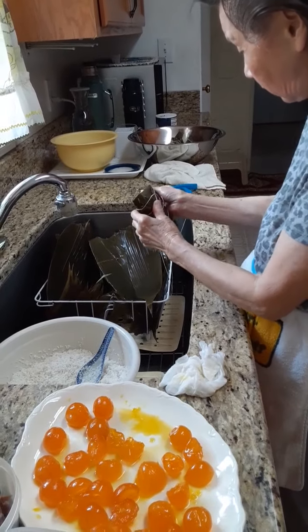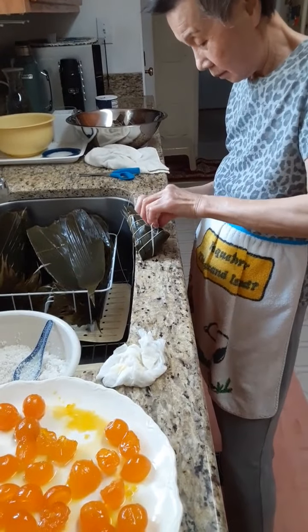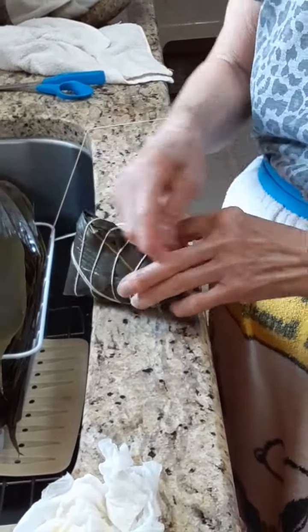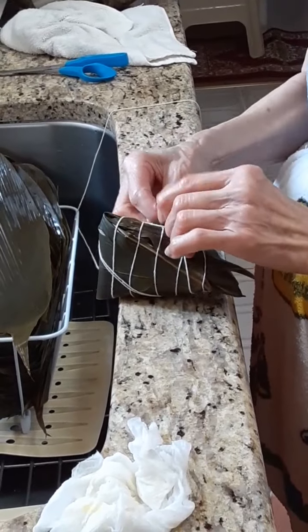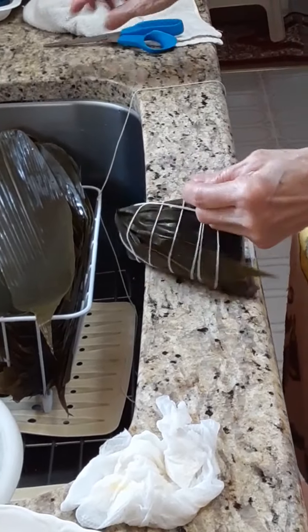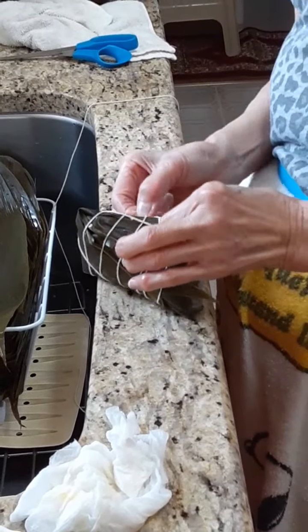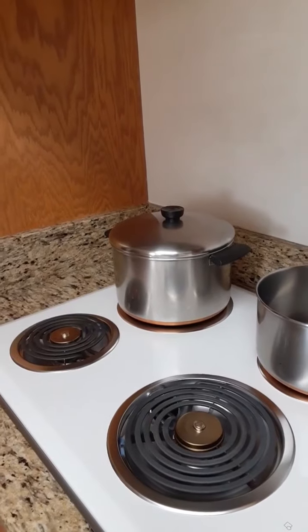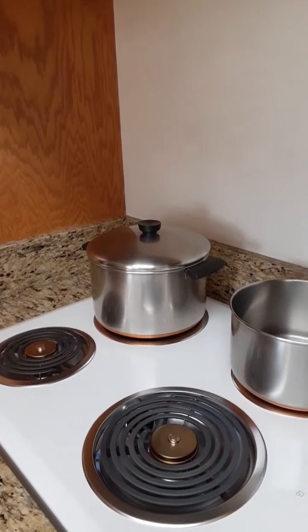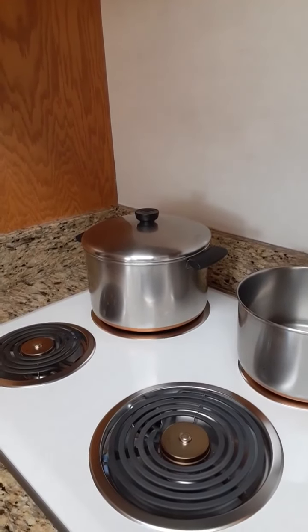Now the trick is in wrapping it correctly. I can never do that myself, but Judy can do that very well. Look at that. And we have a special knot and strings over here to make sure that this is Leo's. And trim off the excess.